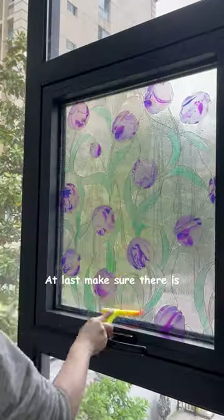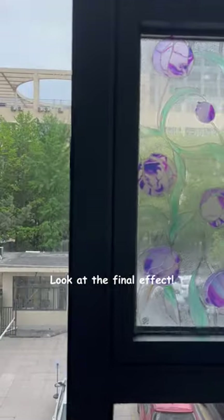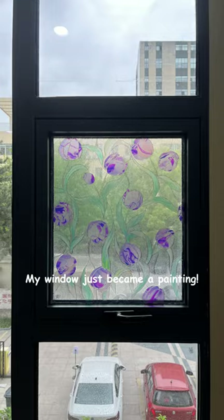At last, make sure there are no bubbles in there. Look at the final effect. Yeah!